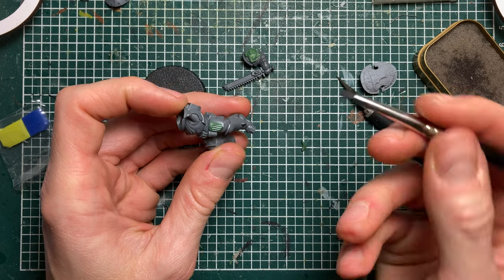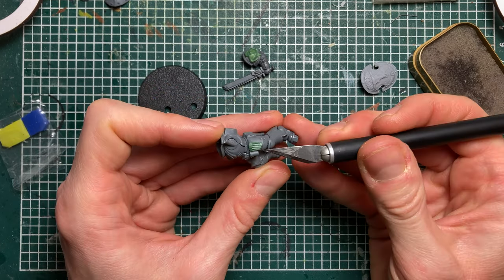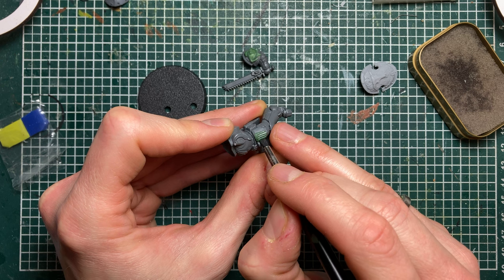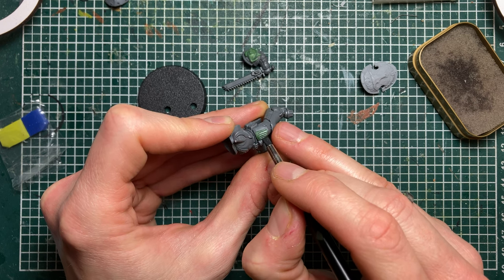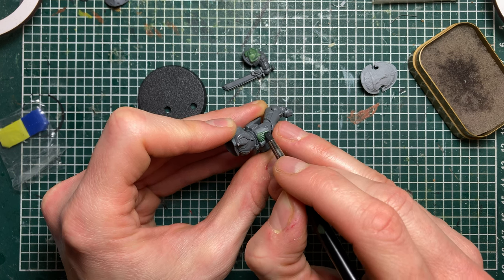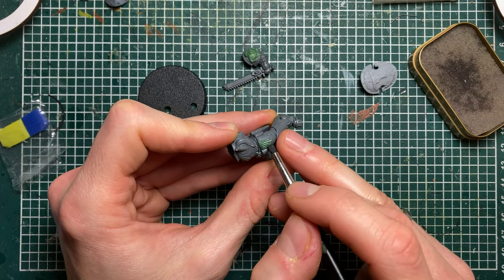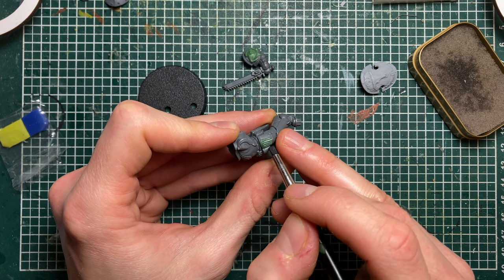I'm doing this with my silicone shaper — you can also do it with the flat end of a sharp knife. The deeper you push it under the feather above, the more definition you will get in the feathers, and the easier it will become to paint, because when you shade it the paint will simply go into the recess and give you the shade that you want.